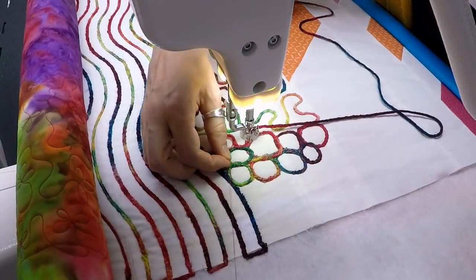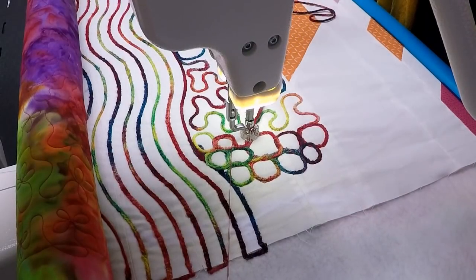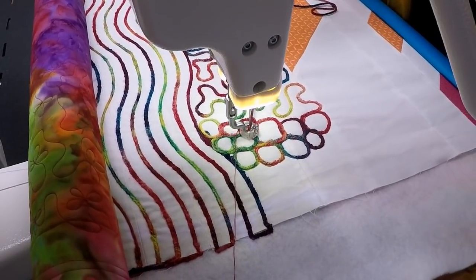If you run out of yarn, that's going to be a different situation. If you want to break your yarn and start somewhere else, that's also a different situation. But this is how I deal with it when it's a thread break, not a yarn break.